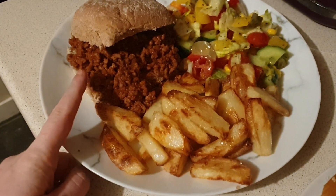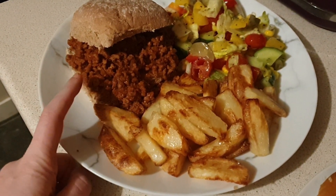Hi everyone and welcome back to another video. Today I'm sharing a recipe for sloppy joes with you.